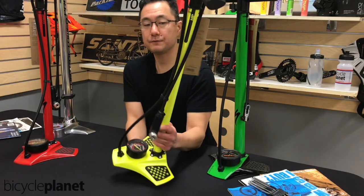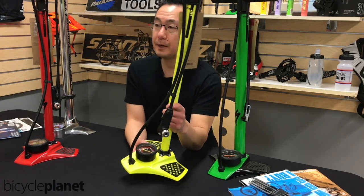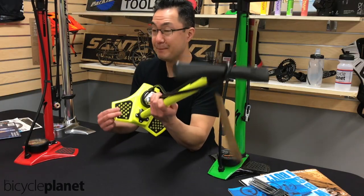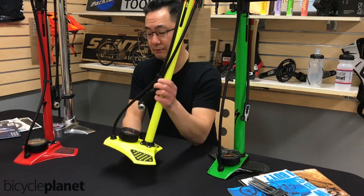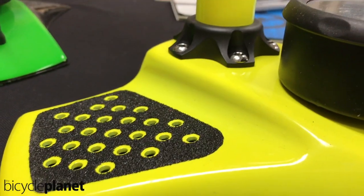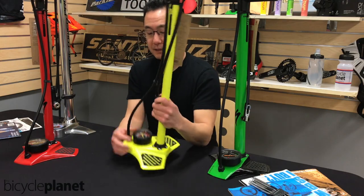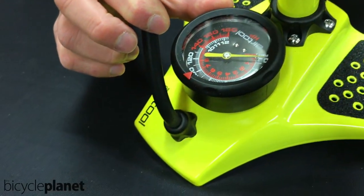The first one is this $50 pump from Specialized. We like this pump — it's a reasonable price. It is made out of metal, not very much in the way of plastic here. The base is a nice aluminum, and the chamber itself as well. It's got a nice readable gauge.